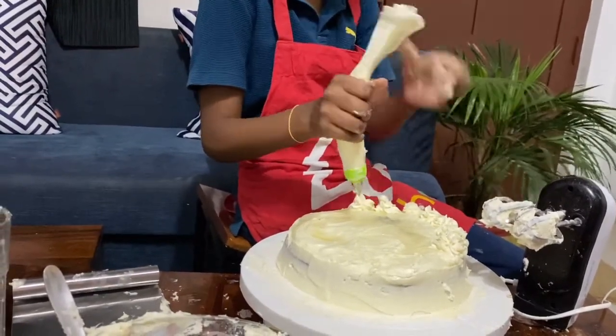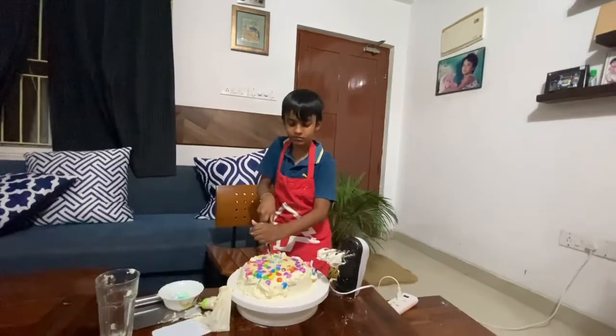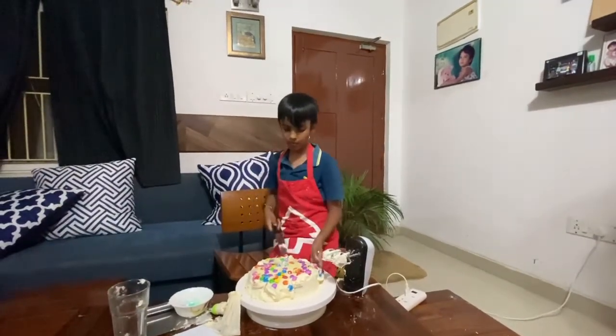Now the cake is ready! Enjoy it with your friends and family, and let me know in the comments how it turned out.